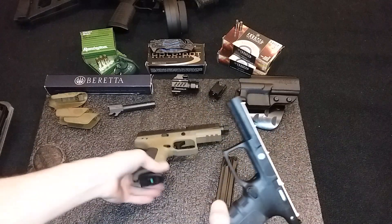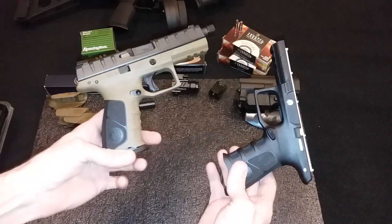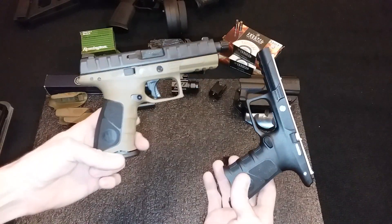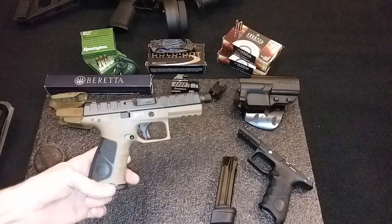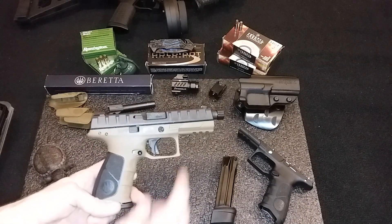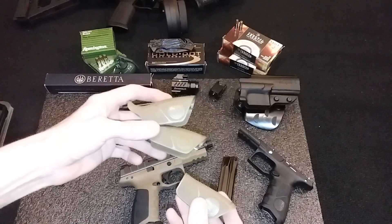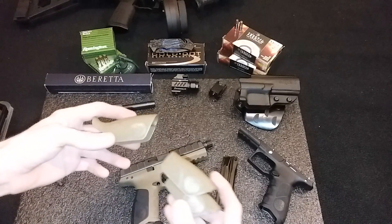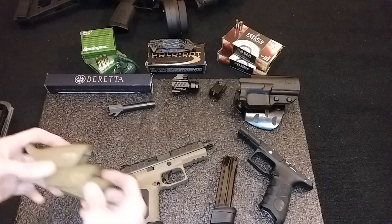I bought an FDE frame for it. I think I got that with some kind of discount and ended up getting it for 34 bucks. The frame comes with three back straps — large, medium, and small. I think I got the medium on there right now, but I kind of like the way the small feels.